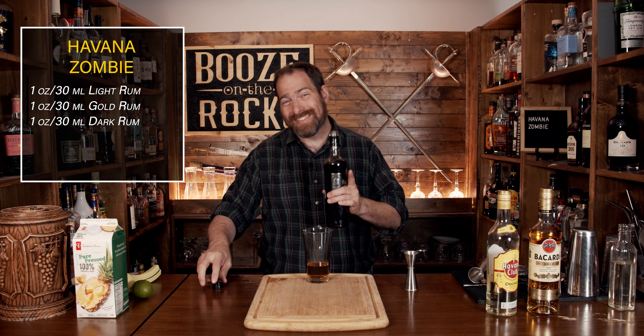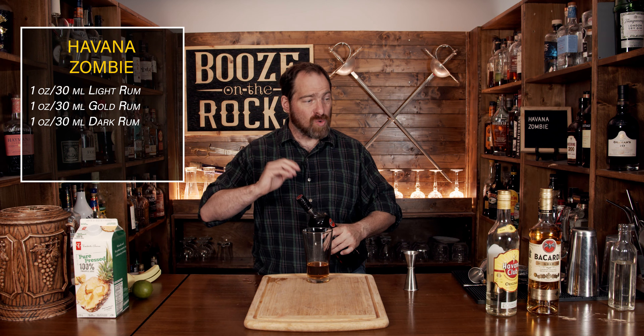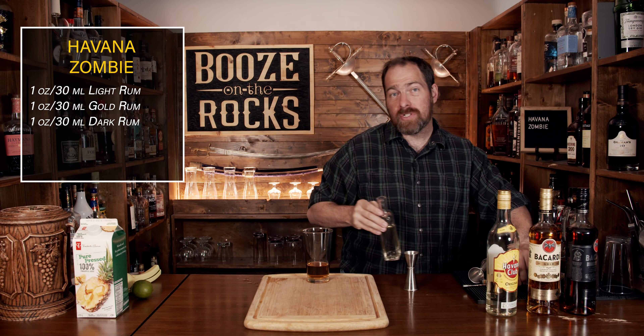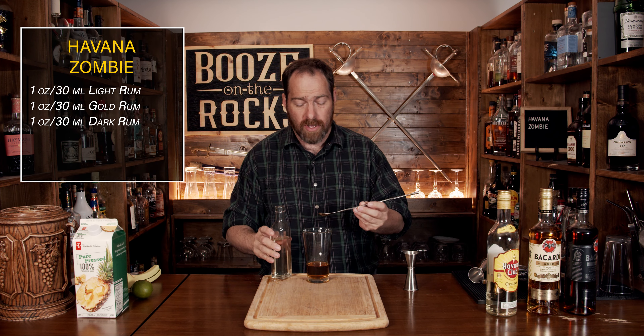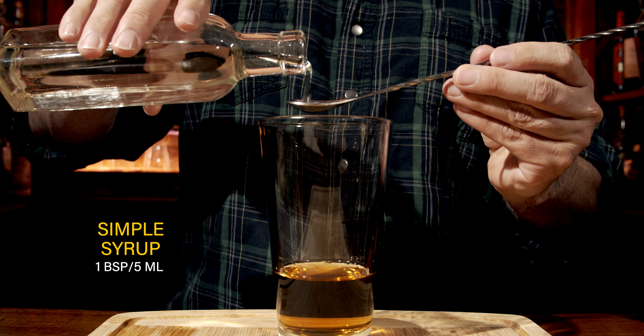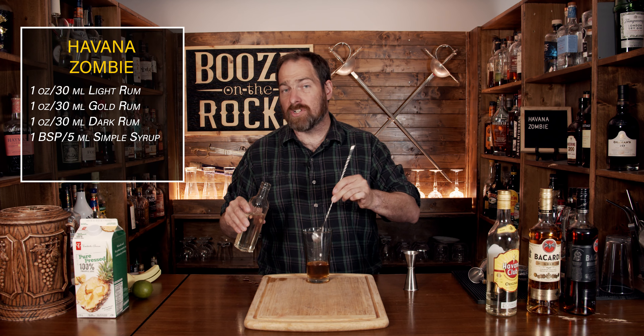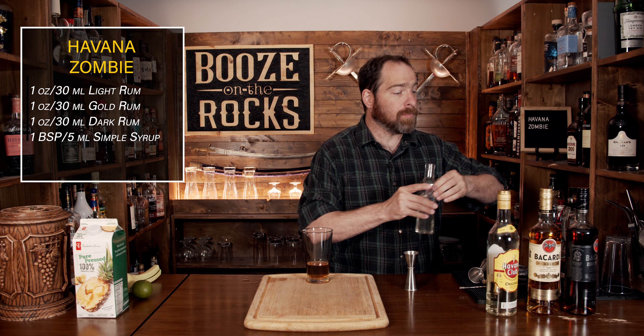Your next ingredient is a little bit of simple syrup. We don't need a lot — this is just going to give us a little bit of sweetness. We're using a teaspoon, or a bar spoon's amount, for a total of five milliliters. Give that a bit of a stir just to make sure you get all of the simple syrup up off the bottom.